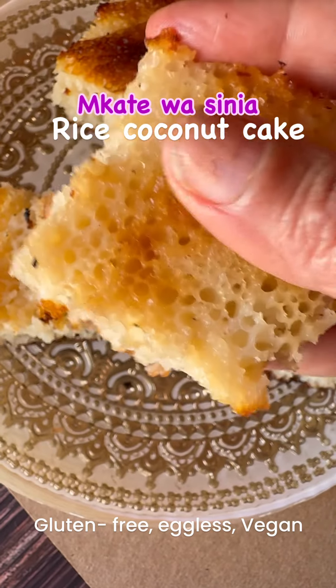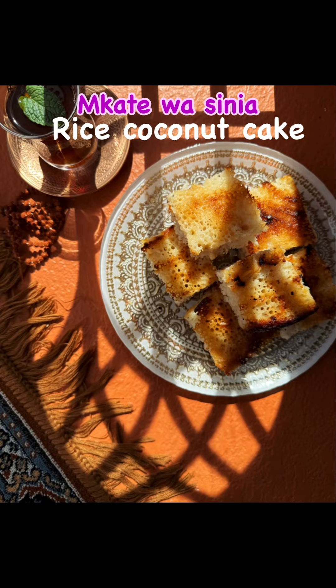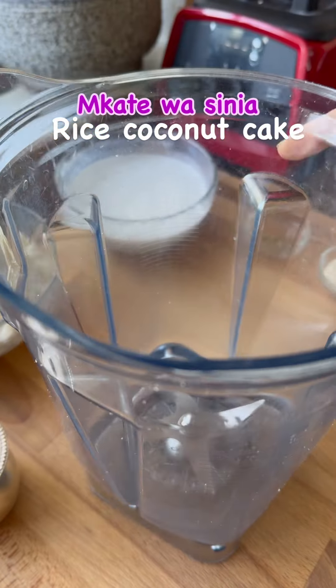Today in Ramadan special we are making Makate Vasinia, a rice coconut cake from East Africa. It tastes so much like palappam that we make in Kerala, and interestingly Zanzibar from Tanzania is known for its spices just like Kerala.